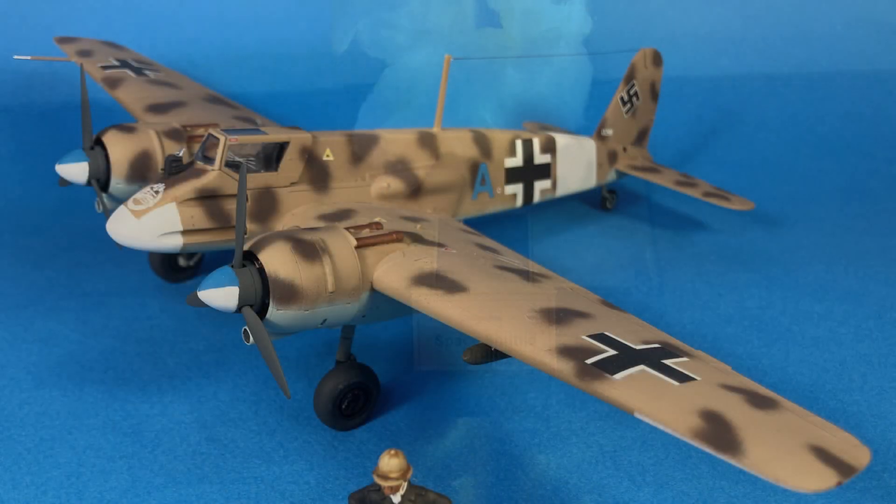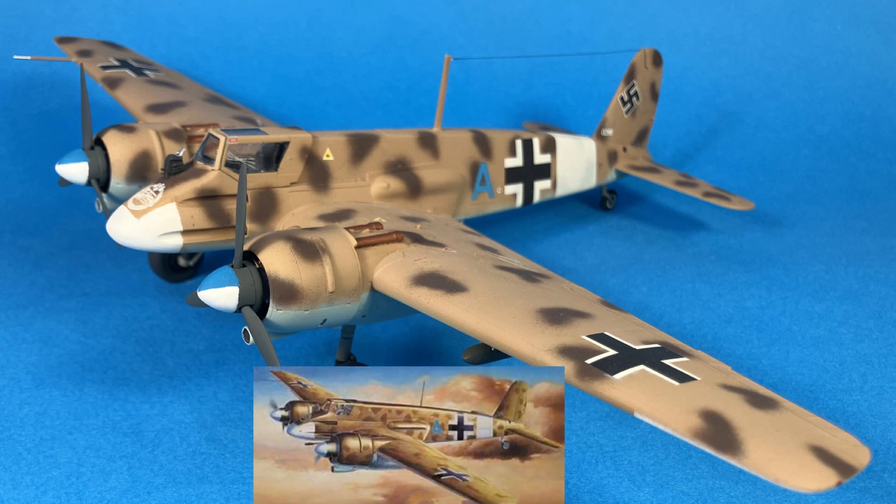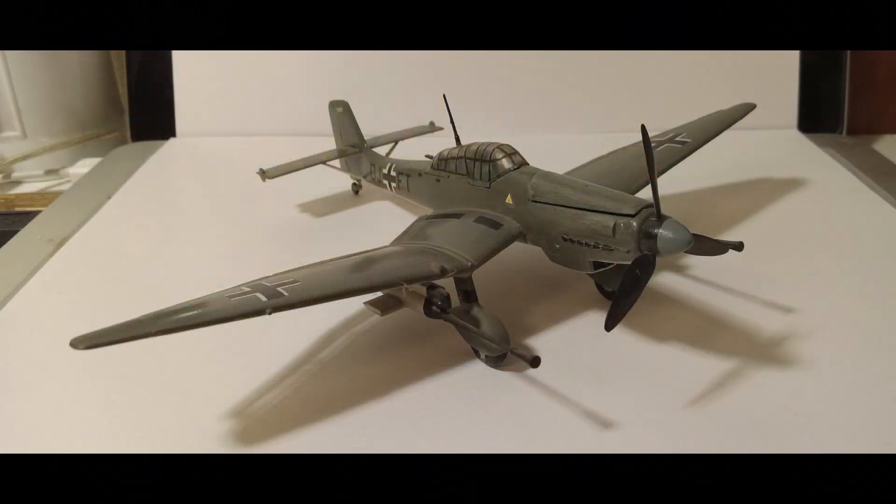Some of the models — which are beautiful builds, of course — prominently display the historically accurate broken crosses. We all know what that's about, but this has gotten a bit on the controversial side. We're kind of rolling the dice. It's gotten to the point that even a lot of the kit model companies won't show it on their box art.